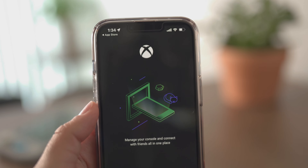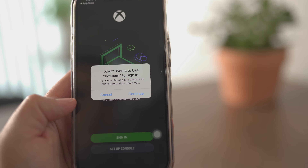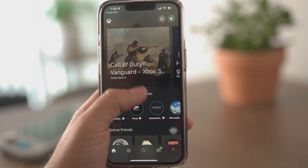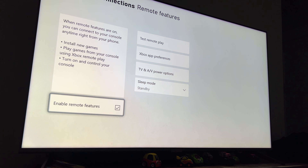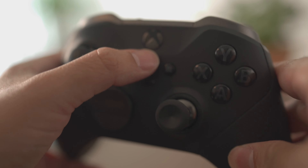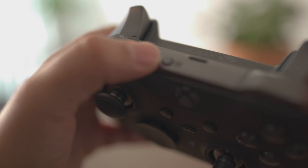Now let's dive into Xbox Remote Play. To get started, you need to download the Xbox app from the iOS store. Just like PlayStation, you sign in with the same Xbox credentials you have signed in on the console. To get your console ready for Remote Play, go to Settings, then Devices and Connection, then select Remote Features and make sure you have the Enable Remote Features box checked, and have your Power Mode set to Instant On. Next, you'll want to pair an Xbox controller to your iPhone, as there is no option to use touch controls here.